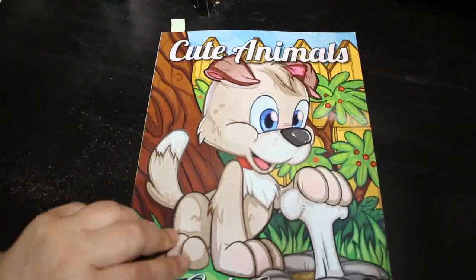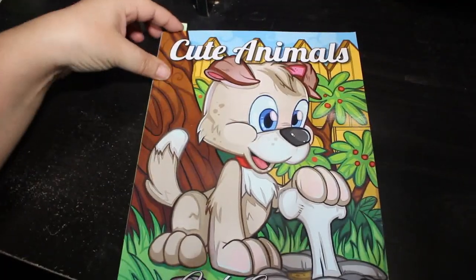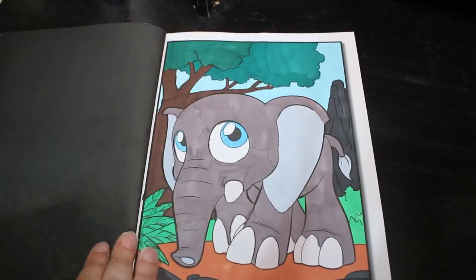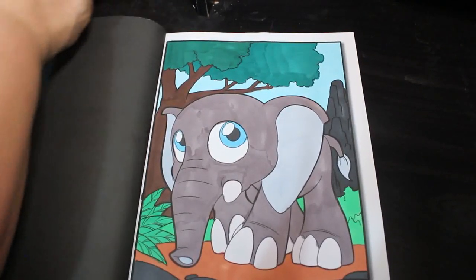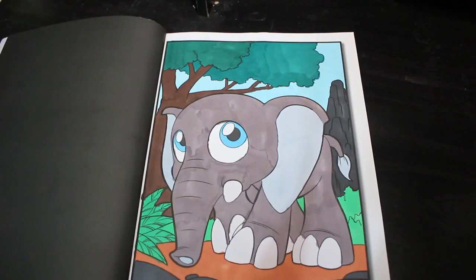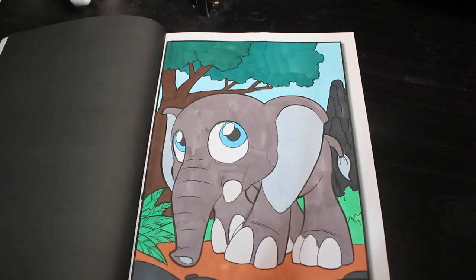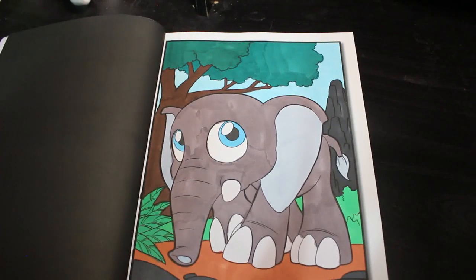Cute Animals volume one by Jade Summer — another one for Color Your Hoard 2022. I did this gorgeous little one just the other day, right before the end of the month. He was so cute to do.